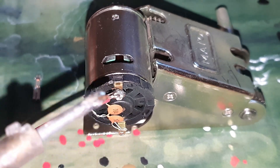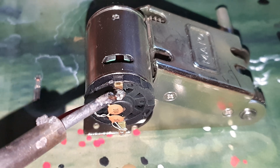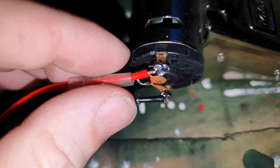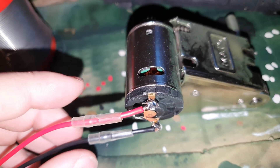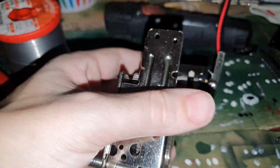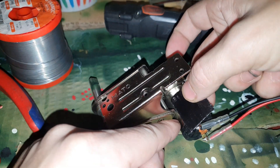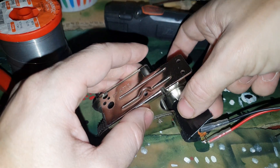And then we do the same for the second wire, and we're also going to solder the bottom of the wires to this metal connection. Now we have a strong connection that will never come loose again. The next step is to put some isolation tape onto the contact points so we don't short out, and also put some on the electric motor itself because they are very close to each other.